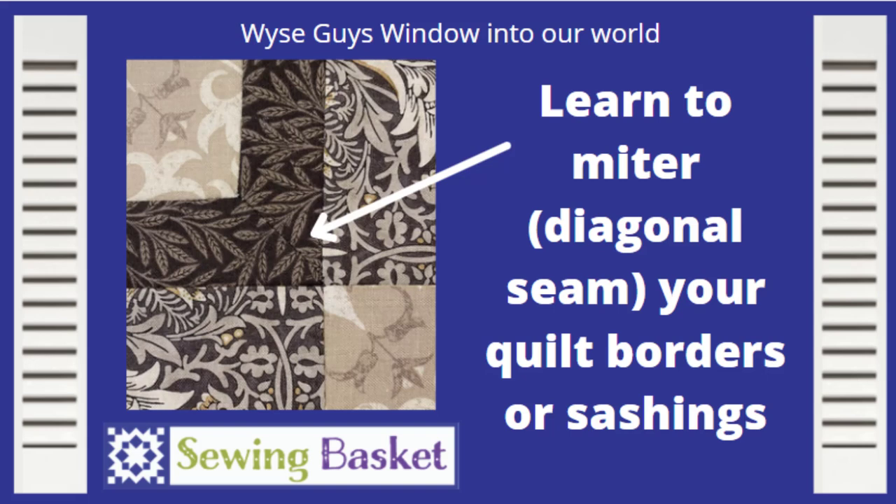Hi, it's Elaine at The Sewing Basket. Today we're going to talk about mitered corners. We're going to start by marking our project and going on from there.